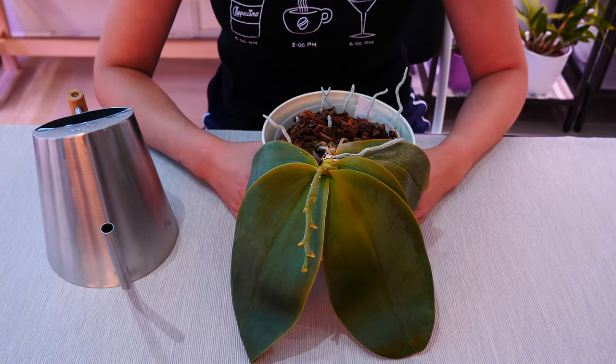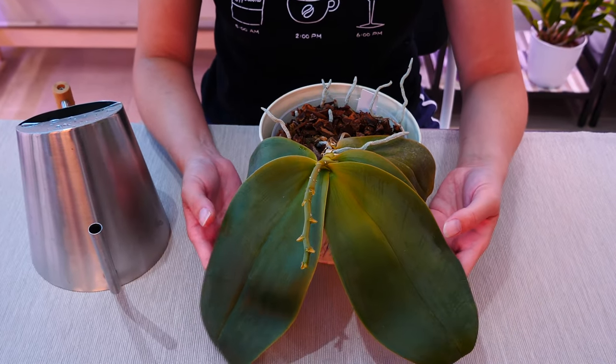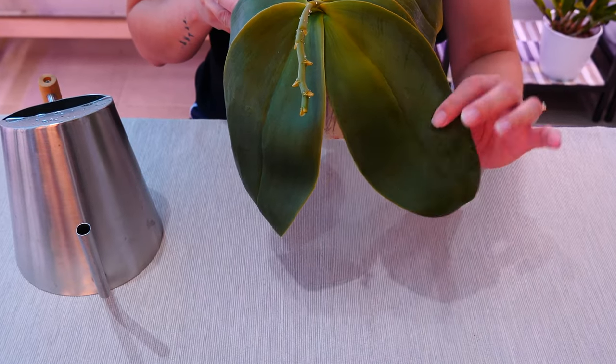Hey guys, it's Dani. Today I'm going to show you how to fully rejuvenate a very dehydrated orchid.